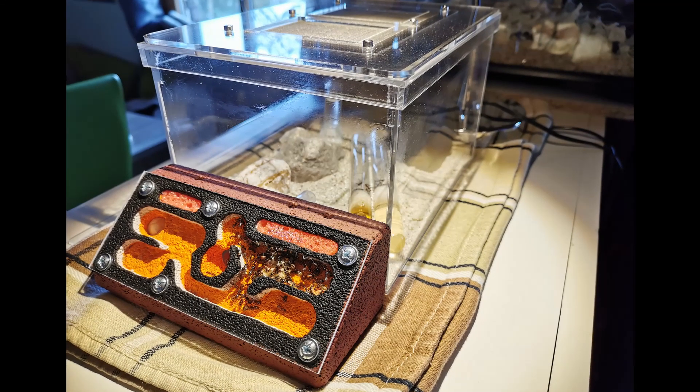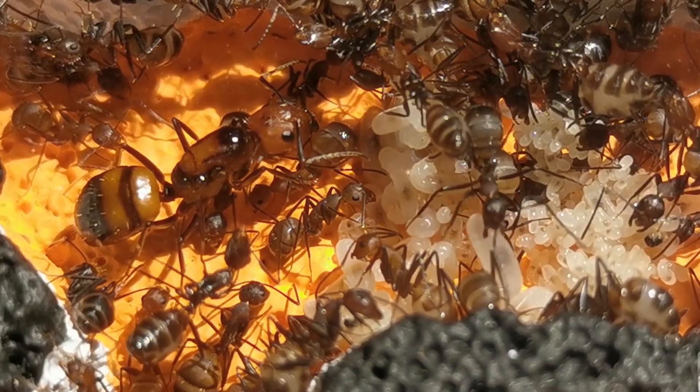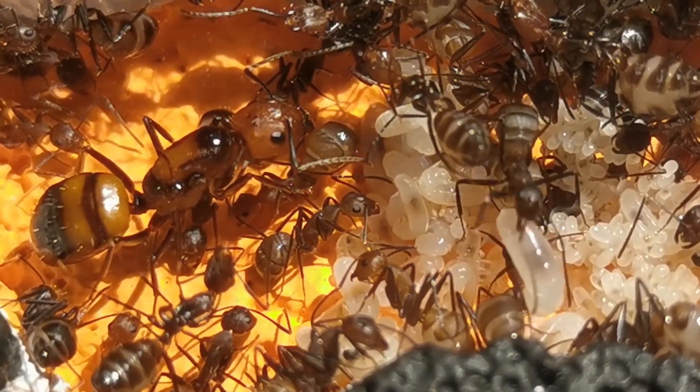In this video, the new ant farm for my Camponotus nicobarensis and the colony after 15 months under my care, right after the intro!